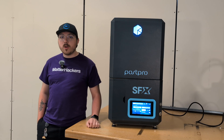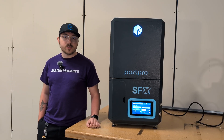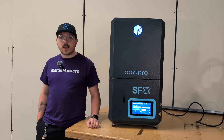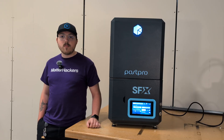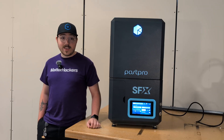In summary, the AMT PostPro SFX vapor smoothing system is a game changer for anyone serious about 3D printing. Whether you're a hobbyist or a professional, integrating this technology can elevate your projects to new heights. Thanks for joining us on this Tech Breakdown. If you have any questions or want to see more content like this, don't forget to subscribe and leave a comment below. Until next time, keep innovating.